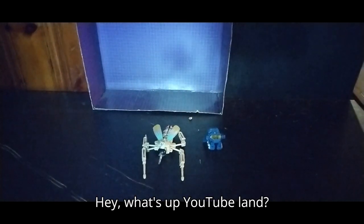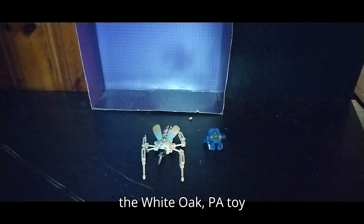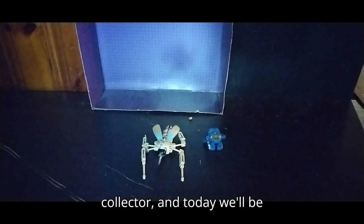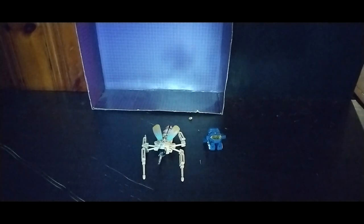Hey, what's up YouTube land? It's your boy Eddie Hill, the White Oak, Pennsylvania toy collector, and today we'll be reviewing the 1980s Go-Bot Renegade Tank.